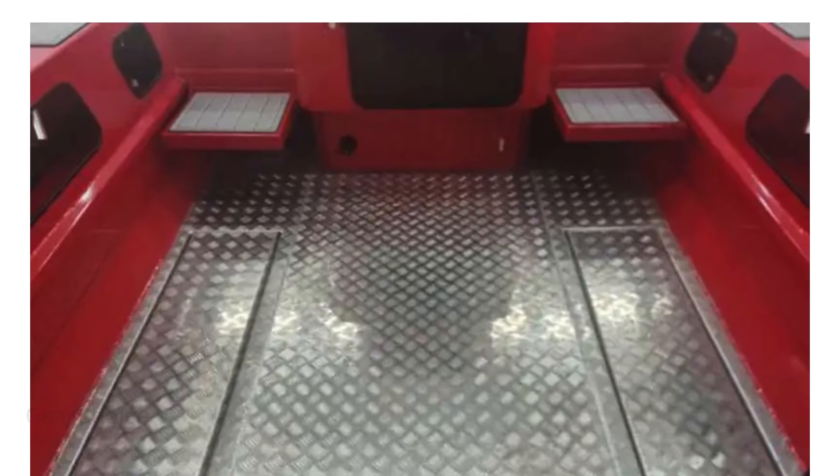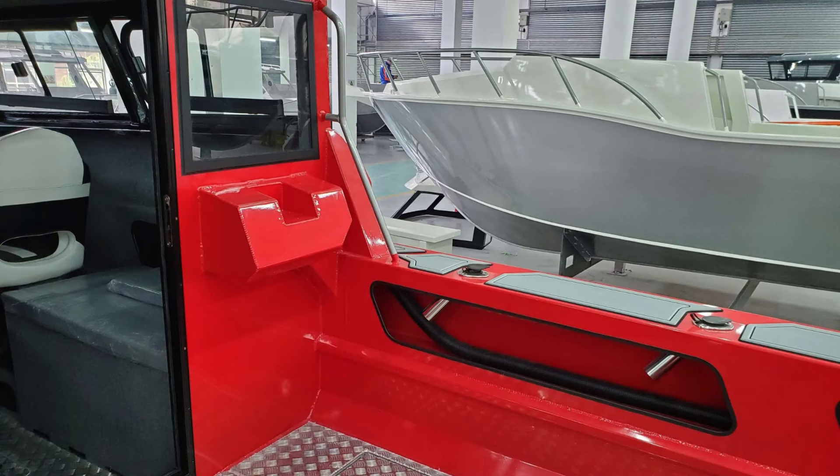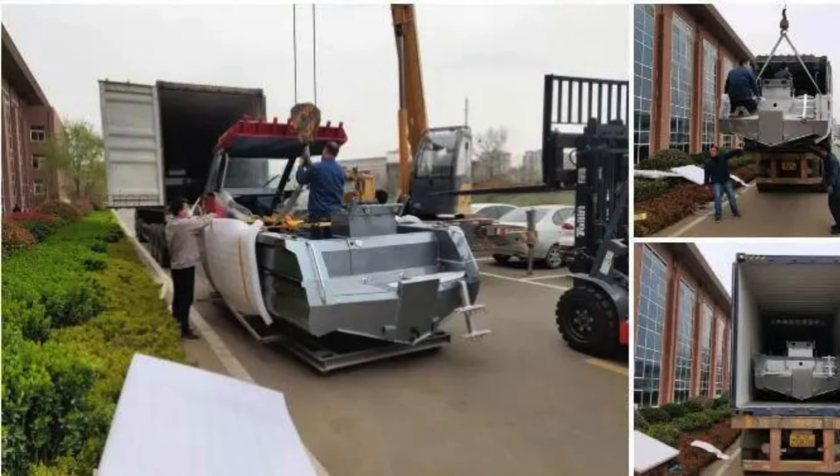Shandong All-Sea Boats Colorado Ltd. brings you a legacy of excellence in marine craftsmanship. With over 50 patents and a commitment to quality, we're dedicated to delivering the highest standards of performance and reliability.